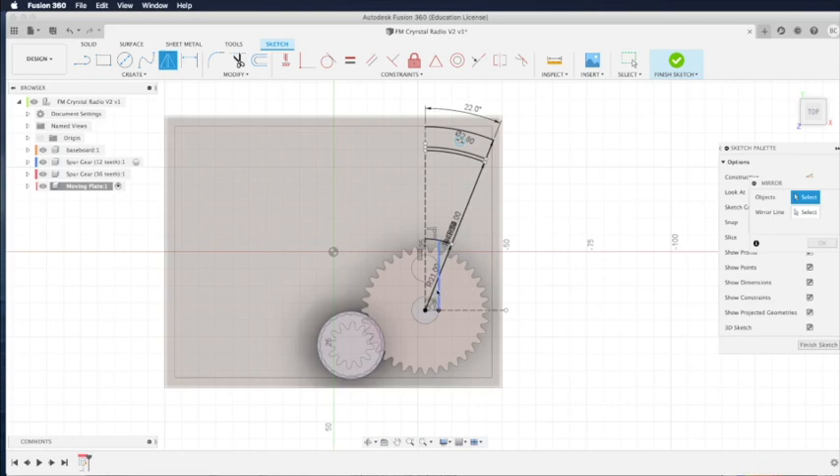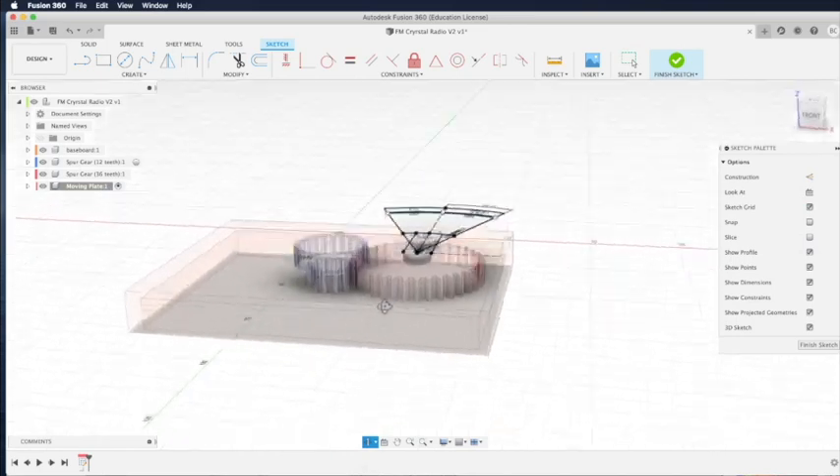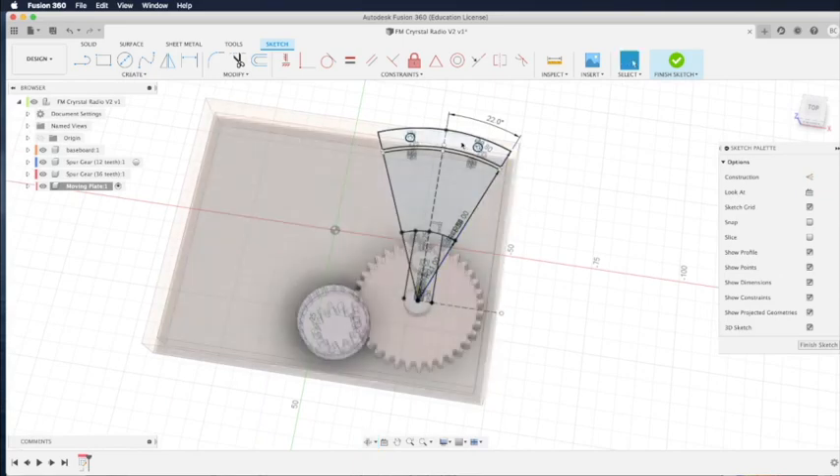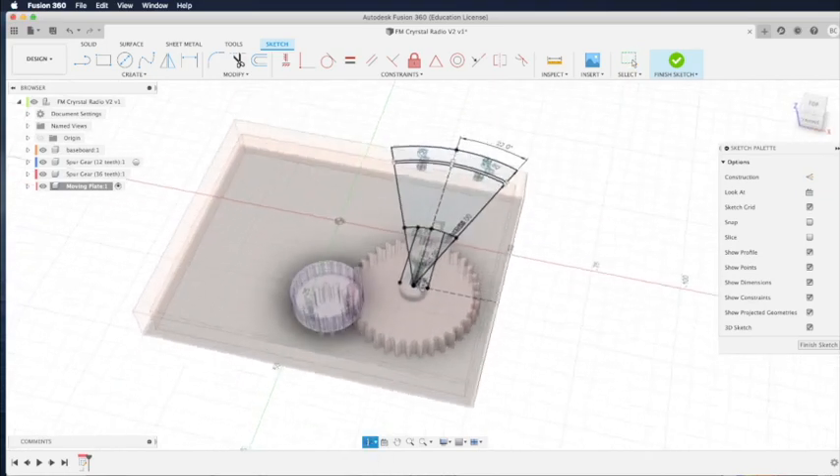Click on the mirror command by pressing S and typing mirror. Once we have the mirror command, select all the lines that need to be mirrored to the left side. Then select the center construction line in the middle. Once we click OK, all the lines are duplicated to the other half — very symmetric. This is the coolest thing about using 3D design software: we can always match the center using the mirror command.